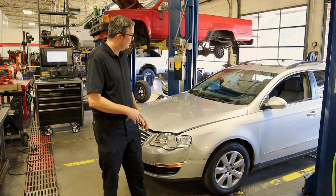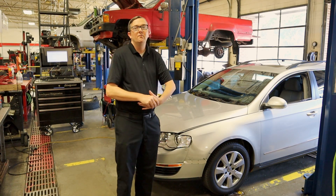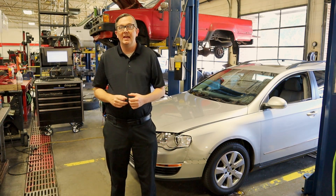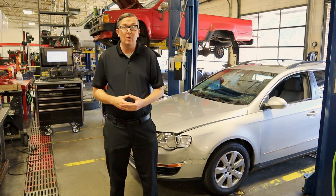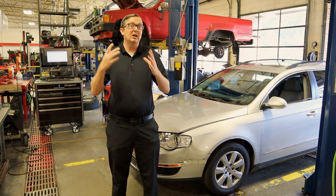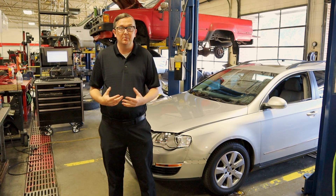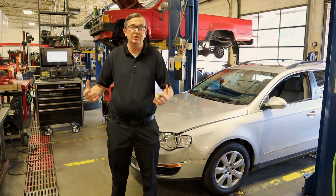I'm Mr. B and today we have this 2007 Volkswagen Passat. It's a B6 generation Passat and it has the 2-liter BPY engine. The customer complaint on this vehicle is the air conditioning is not working properly — in other words, it's just not cooling like it should.